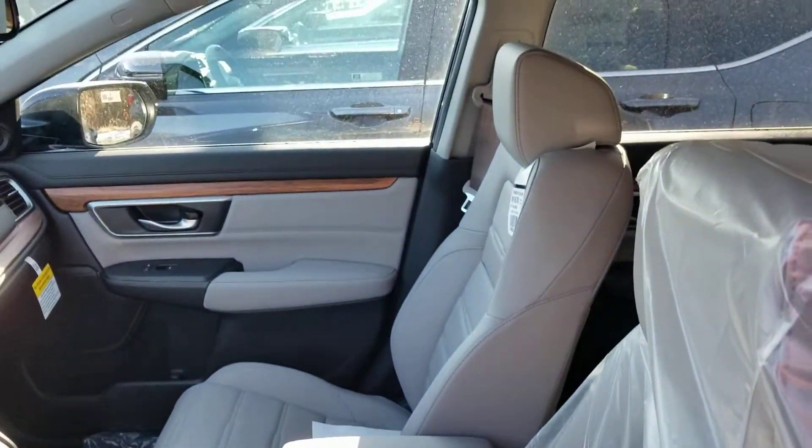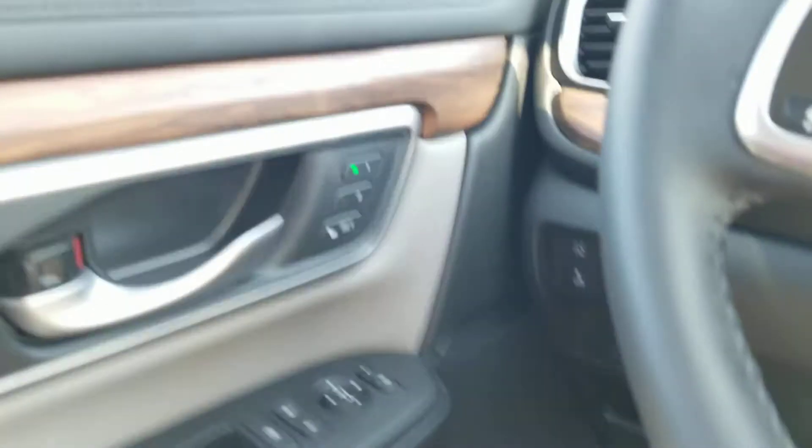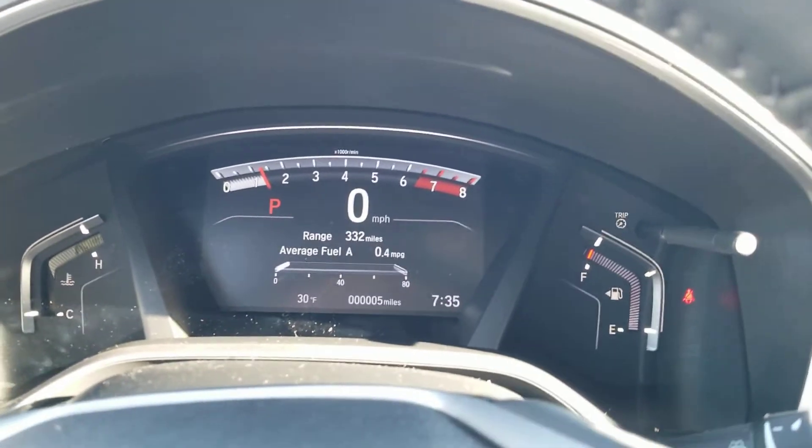It doesn't look like this one's been on a test drive yet, but let me get in and start it up because right now it's on remote start. You've got two-position memory seating. Start it up — turns on the instrument cluster. Turn the fan down.